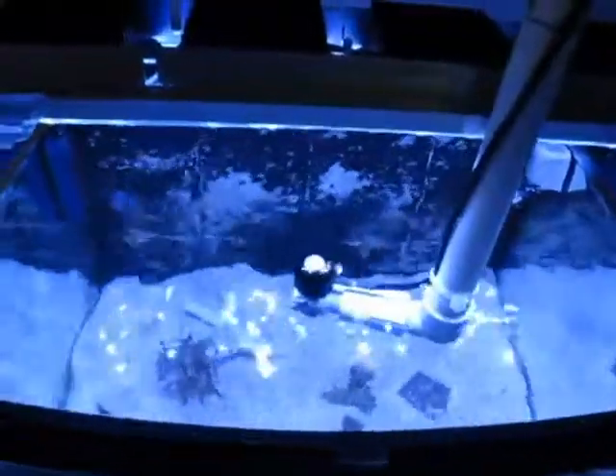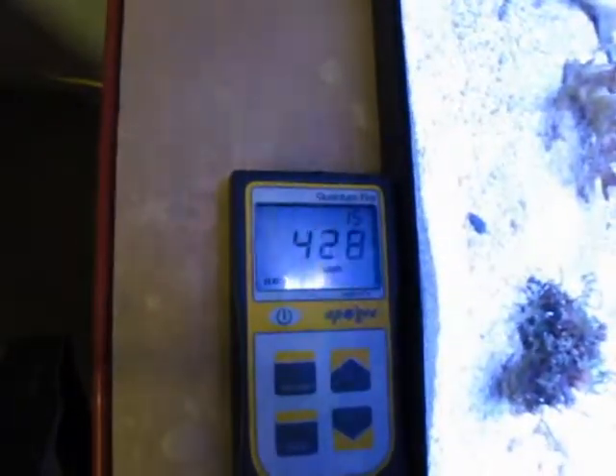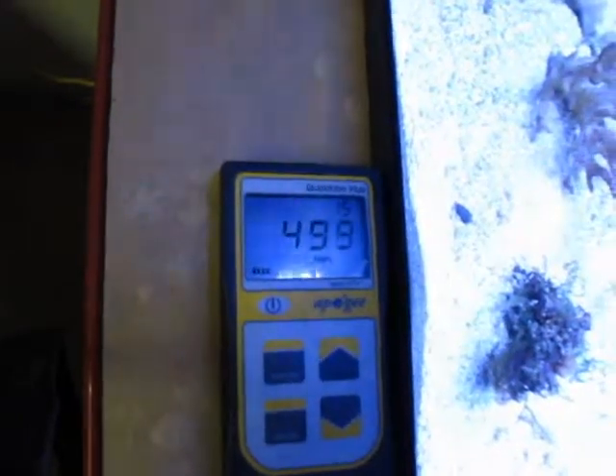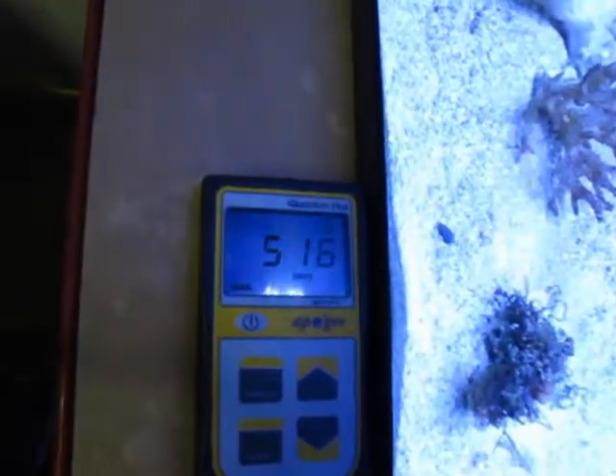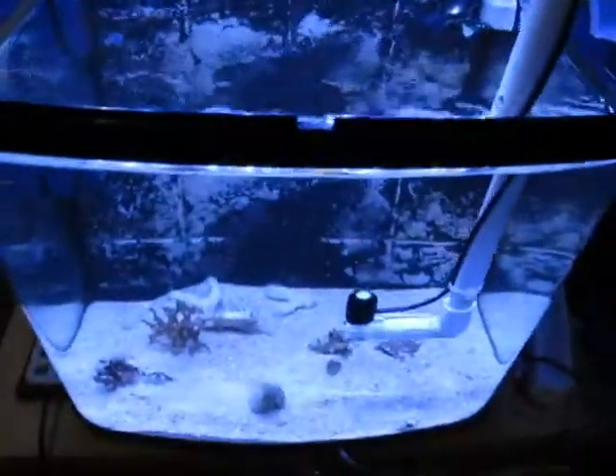Now at the water surface — I'm just going to break the water surface there. We're about 4 inches under the light. A little over 500 PAR. Pretty bright, a lot of shimmer.